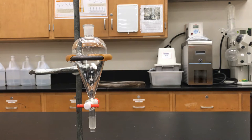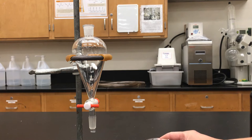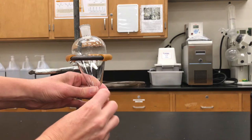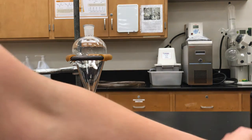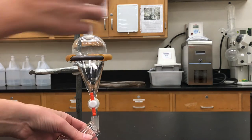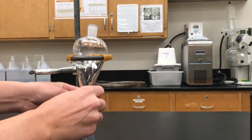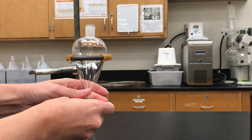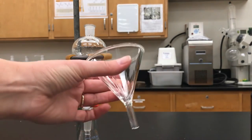Now I'm ready to add my liquid. At this point it's good to check your separatory funnel again and make sure the stopcock is in the horizontal position, because if it's accidentally vertical the liquid is just going to drain out. One way to prevent that is to always put an Erlenmeyer flask or beaker underneath it — that way if you forget to check, you can catch the liquid and your whole experiment isn't ruined.